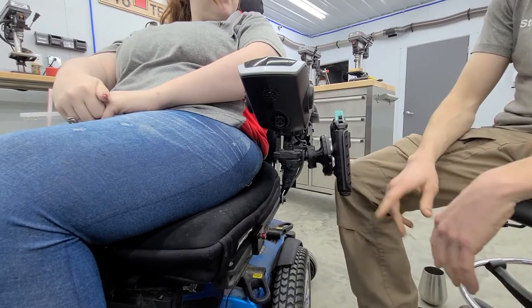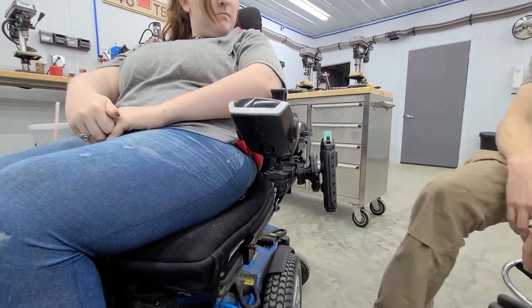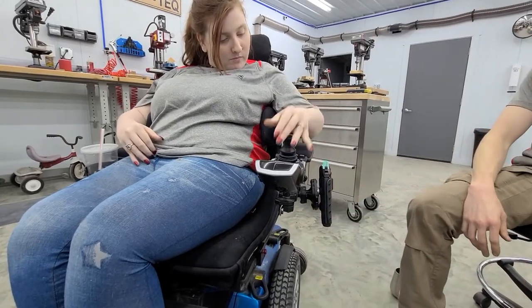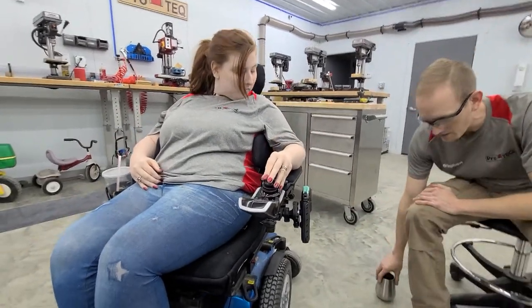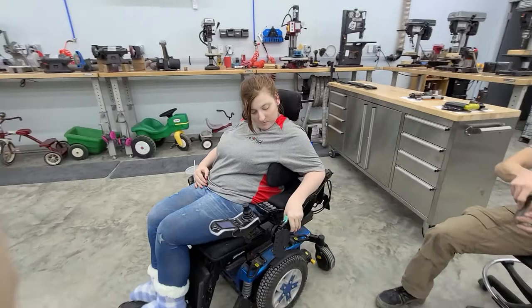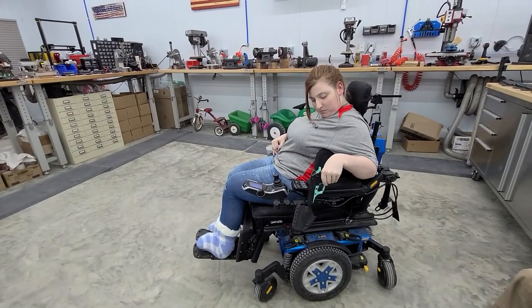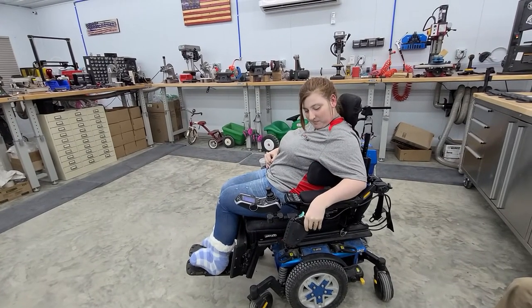I'm going to give you a second, ma'am, to draw that gun. Go ahead and back up a little bit, cameraman. Come over here from my angle if you want. Go ahead and give us a draw. That mount may be a little loose. You're fine. Perfect. Draw and reholster.